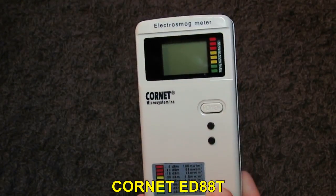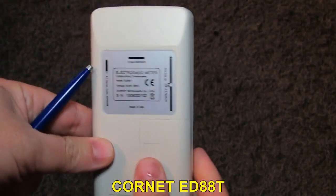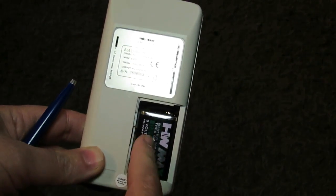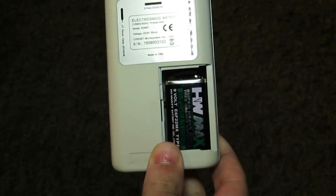What we have here is a brand new Cornet ED-88 Meter. It has a battery inside — it's a 9-volt battery. I recommend using rechargeable batteries.